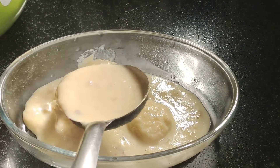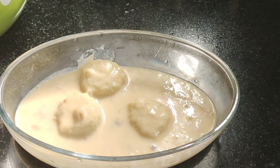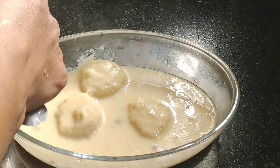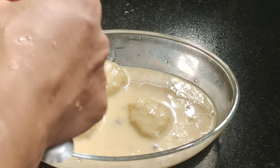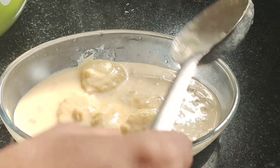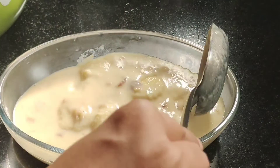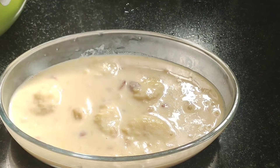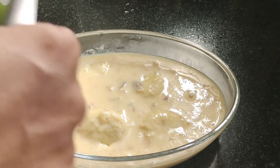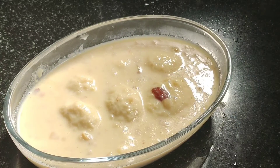Add the water and mix it with a small amount of water. If you want to try this, comment on this video and please subscribe to this channel. Thank you.